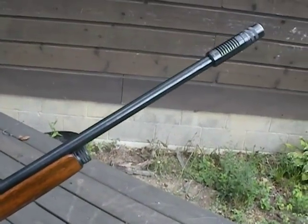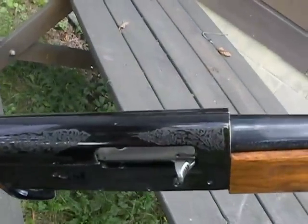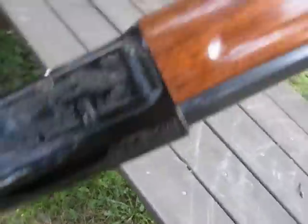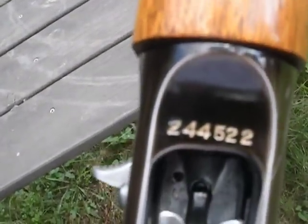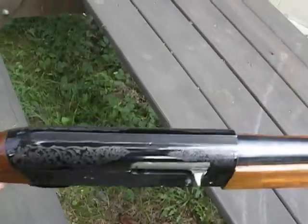It does have a Savage Super Choke. Get a close up — it has a nice little design. As you can see, the number on it. It has nice etchings of ducks and dogs, retrievers.